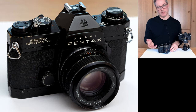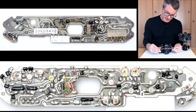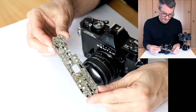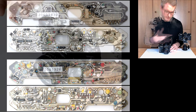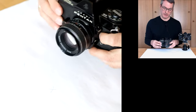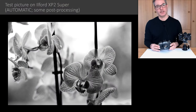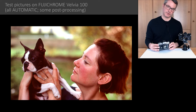What makes the Electro-Spotmatic so special is that it uses these beautiful hand-soldered circuit boards that are fully analog and contain only discrete components — no integrated circuits, unlike the later models. We actually have two of these cameras here, and when we got them neither of them was working. In the meantime I have reverse engineered the electronics and already repaired one of these cameras, which is now working precisely enough to expose slide film, which has a relatively low tolerance for exposure error.